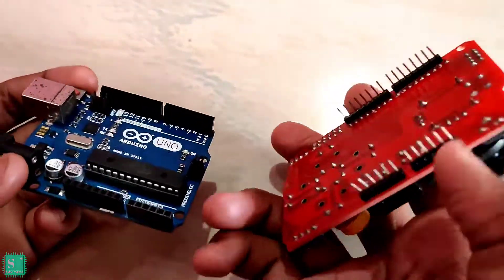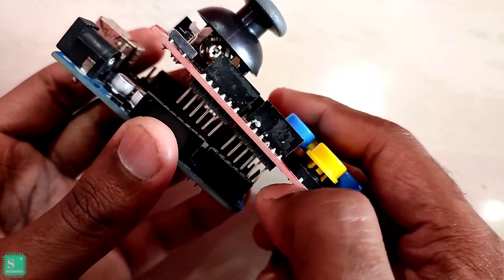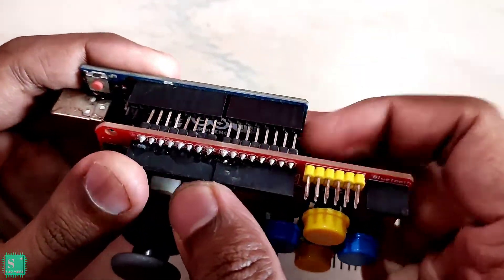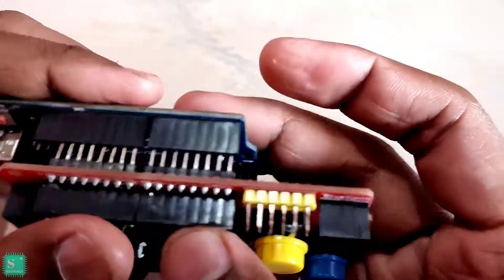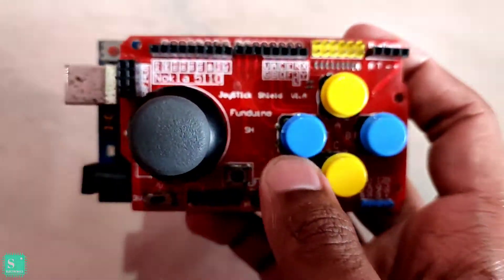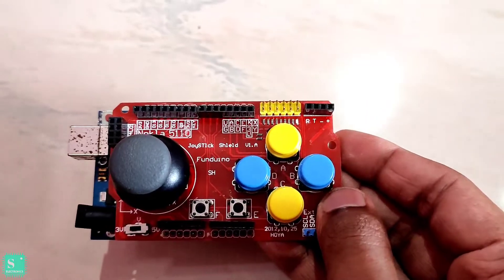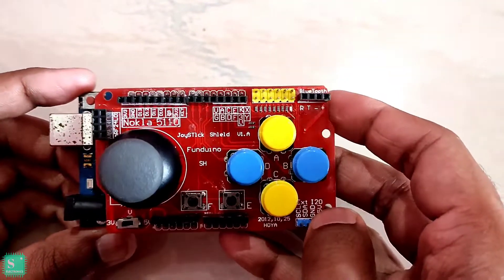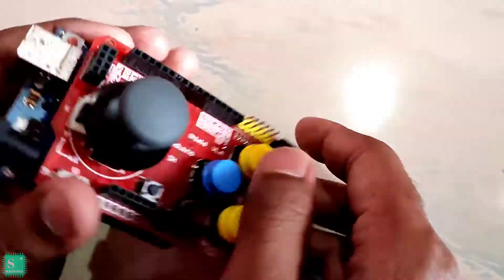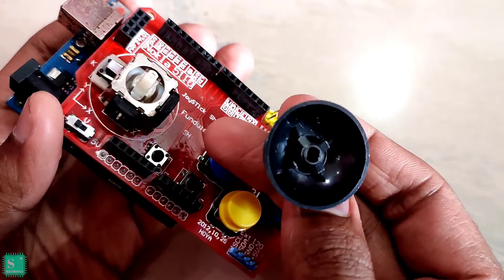Now plug the Fanduino into your Arduino and connect your Arduino to your PC for final programming.